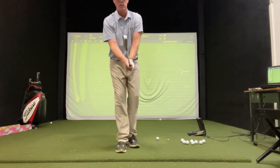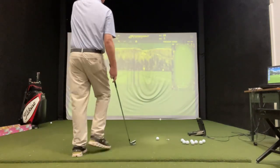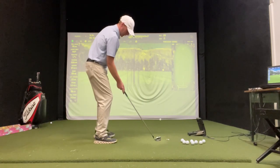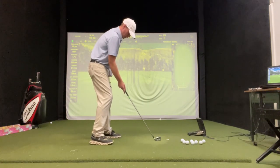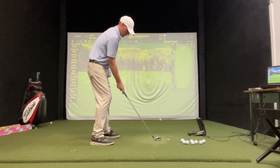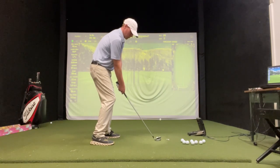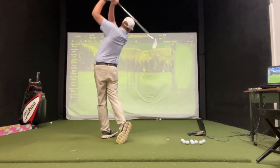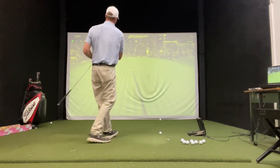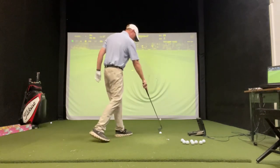A little baby draw — shut it down a degree. If we shut it down a degree, we have to make sure that our stance is shut just like that. Shut that club face just a degree. Take your normal swing. Same exact distance.